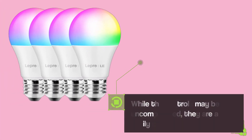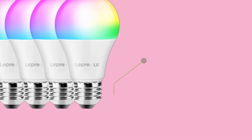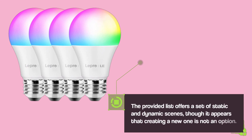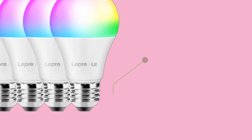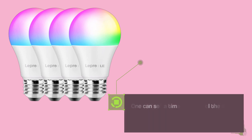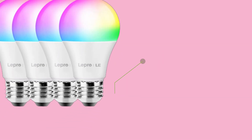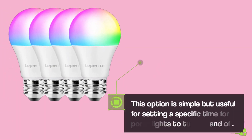While the controls may be uncomplicated, they are also easily comprehensible. The provided list offers a set of static and dynamic scenes, though creating a new one does not appear to be an option. Philips Hue, however, provides more flexibility in this regard. One can set a timer to control the on and off state of lights, which can either be scheduled to repeat or run just once. This option is simple but useful for setting a specific time for porch lights to turn on and off.